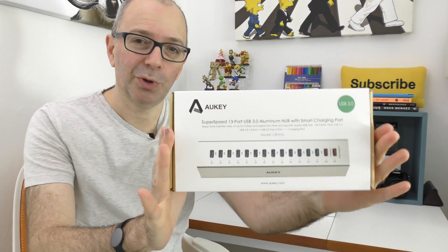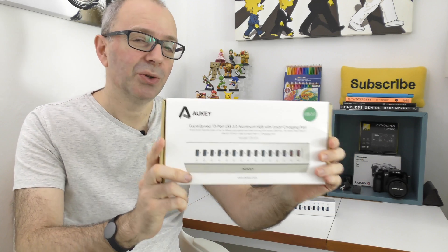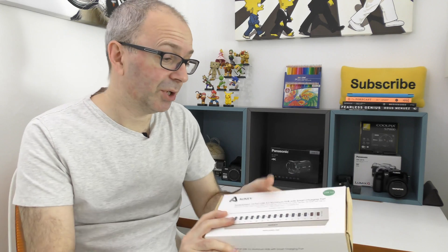Before I show you the actual product, let's look at the packaging. Inside the box you get the hub itself, you also get a power supply because this is a powered hub, and you get a USB 3 cable as well for connecting it to your computer.